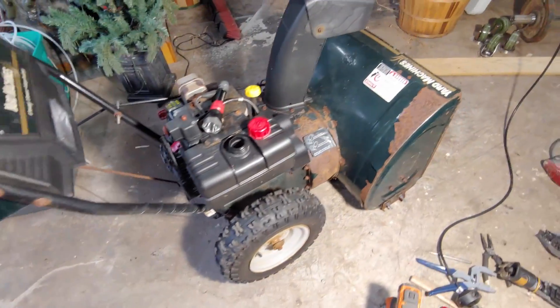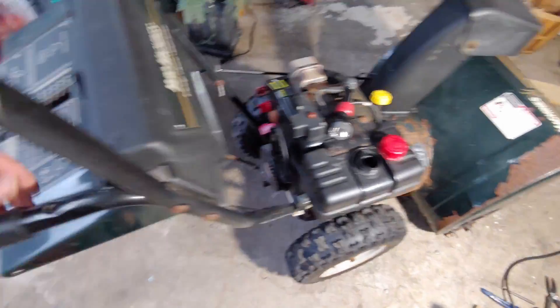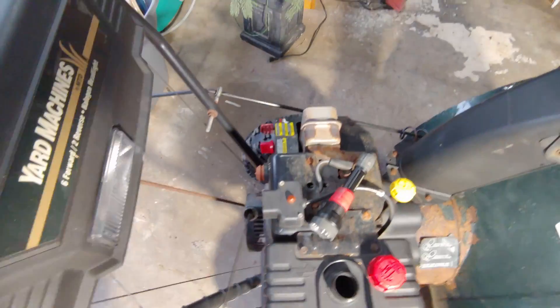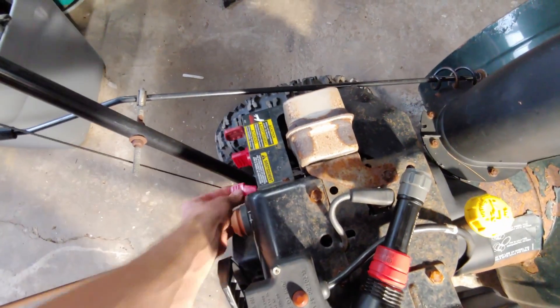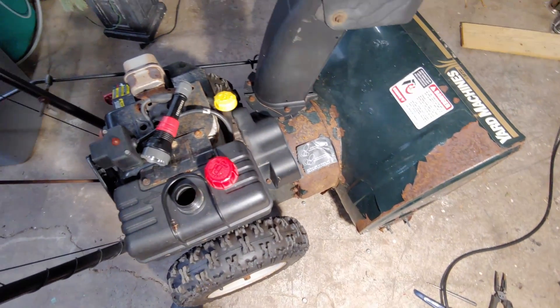Here she is in all her beauty. A little bit rusty, but so far so good. Transmission shifts just fine. Engine turns over. The choke and all that stuff seems to be moving well. That slides. Everything seems so good so far.